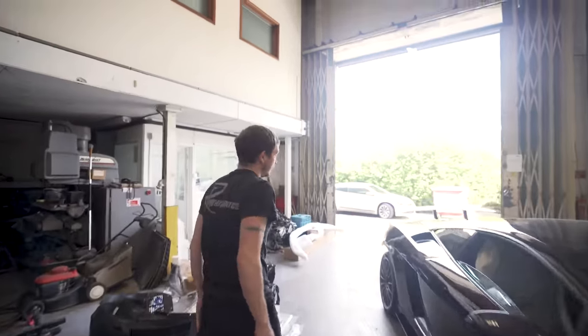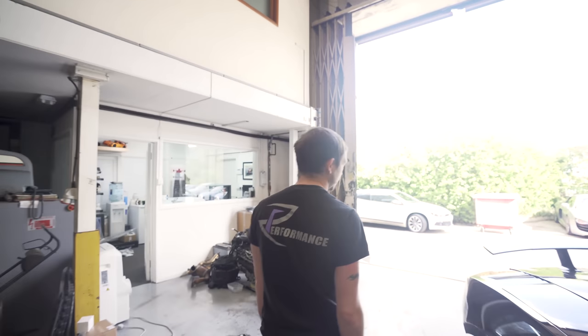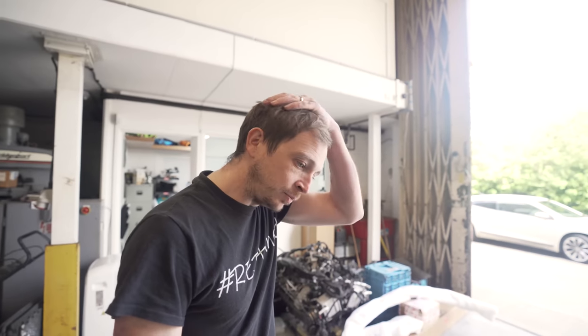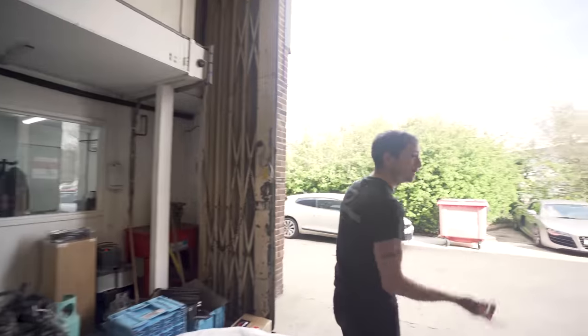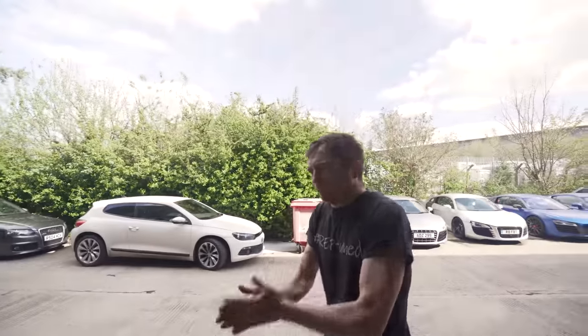Ryan from Darkside has been here today. George popped up in his RS6 - we went to put his carbon ceramics on and the guy who sold them sold the wrong brackets, so the calipers don't fit on. We've got to sort that out. It's cold out here, mate.